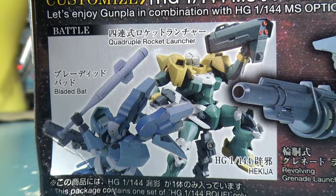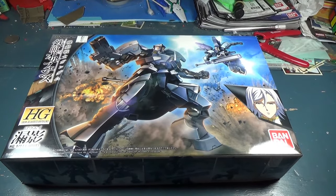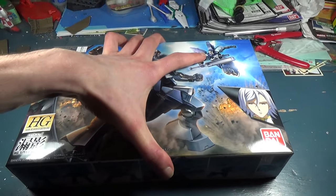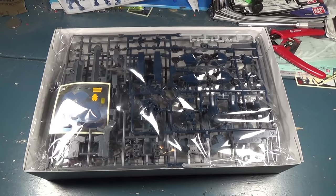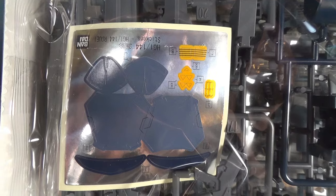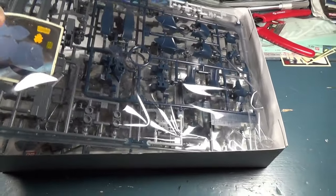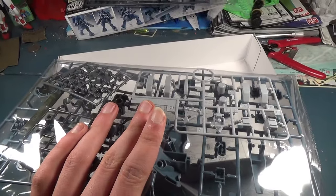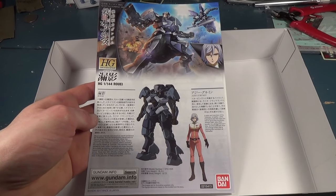The main set they seem to be pushing is option set 2 from season 1. They also show the kit equipped with the bladed bat from option set 6, and they're showing the Hekija with another weapon from option set 2. Because my full-size tripod is currently out of commission, you get to watch me awkwardly try to open this box with one hand. Well, that was a lot easier than I thought. Inside the first bag — oh... that's not looking good at all. But below that rather questionable sticker sheet, we have two bags of parts, one of those little Bluefin multi-language assembly instruction sets, and one of those itty-bitty mini IBO manuals.